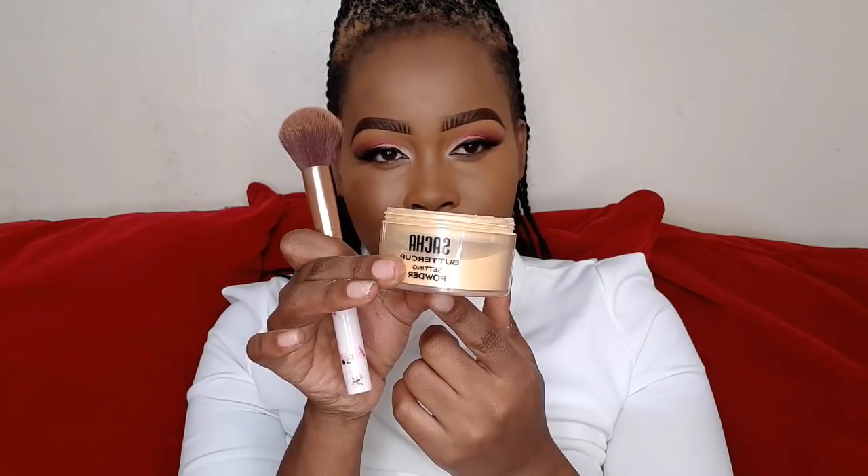Next I'm going to highlight using the same Illegal Pro concealer in the shade Fawn. Remember, the less product the better — don't put too much on, especially for your wedding, because you don't want to look too plasticky; you want to look as natural as possible. Then I'm going to use Sacha Buttercup Setting Powder — I'm not going to bake because I don't want to appear too powdery; I just want my skin to look mattified.